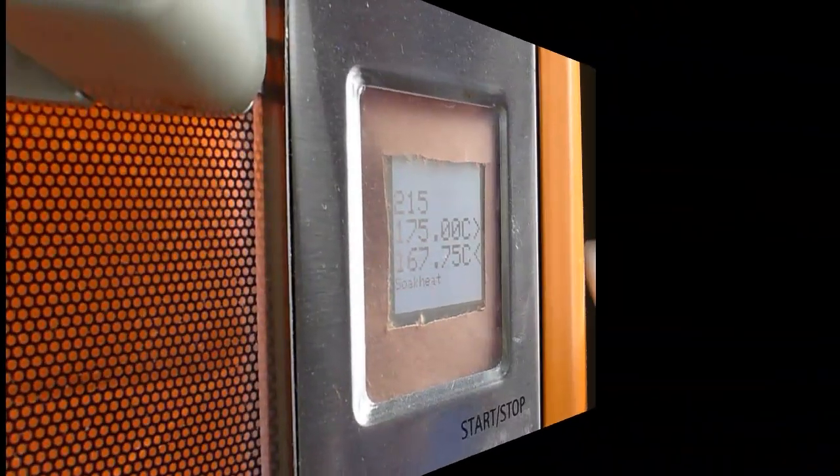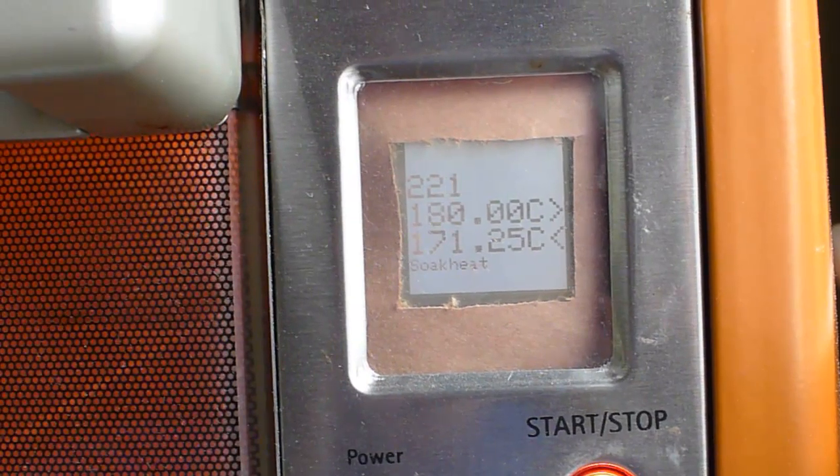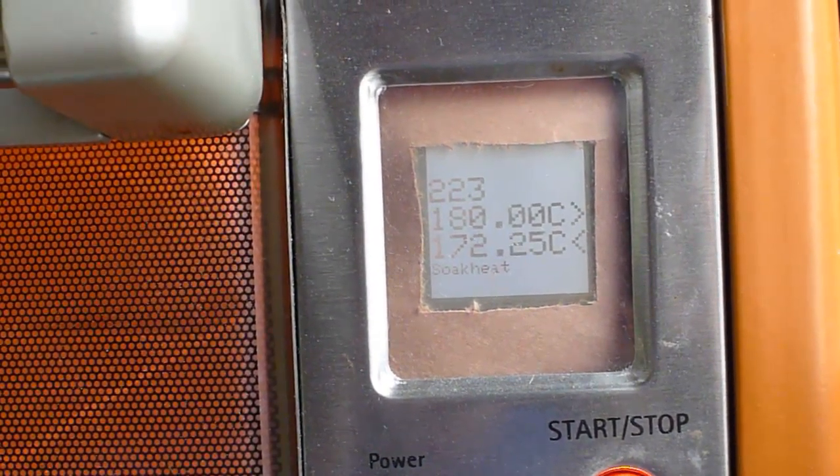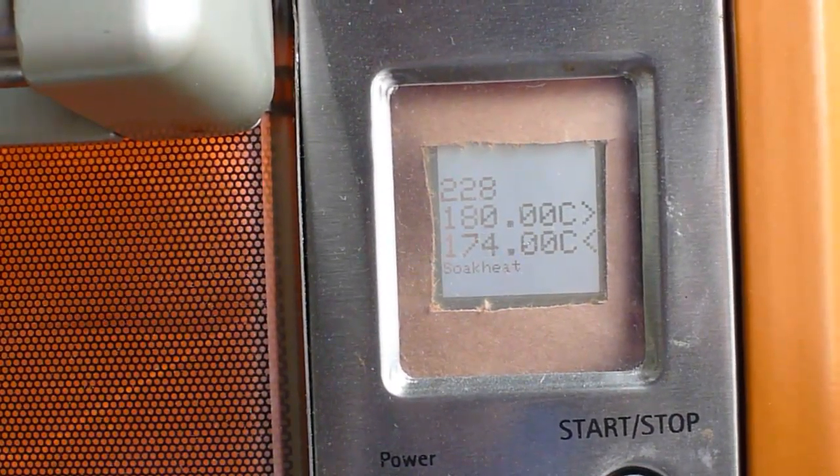This is the display on my reflow oven. It's currently heading towards 175 degrees C — it's 225 seconds in, at 173 and a quarter degrees. And it's cooking. So there's the board.